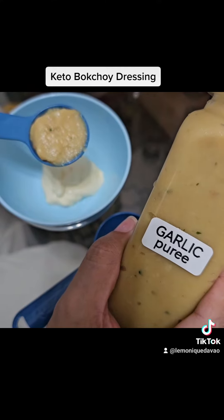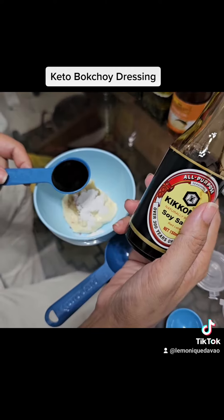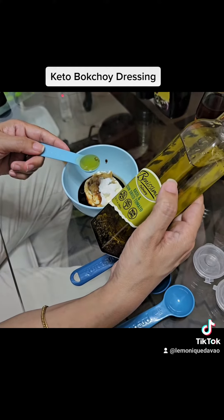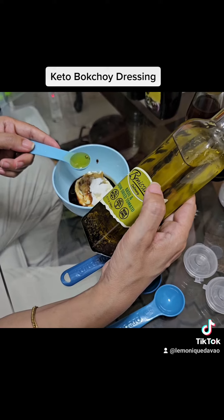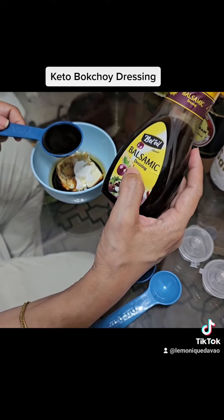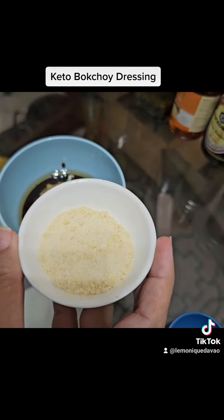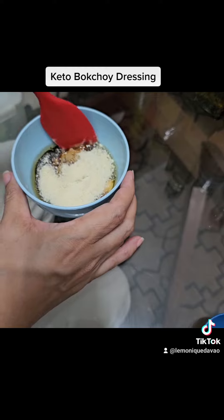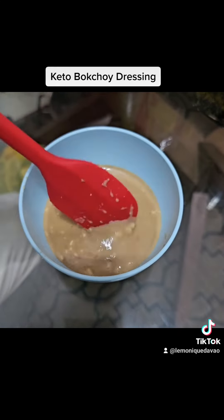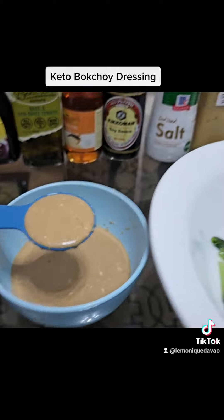One half tablespoon of garlic puree, one eighth teaspoon of pink salt, one packet of green stevia as our sweetener, one half tablespoon of Kikkoman soy sauce, one eighth teaspoon of sesame oil, one half teaspoon of Benissimo culinary oil — basil sun-dried tomato with olive oil — one tablespoon of balsamic dressing (you can use plain balsamic vinegar), one teaspoon of Maggie Savour calamansi liquid seasoning, and one tablespoon parmesan. Mix all ingredients together. We only need one half tablespoon of this dressing for our bok choy.